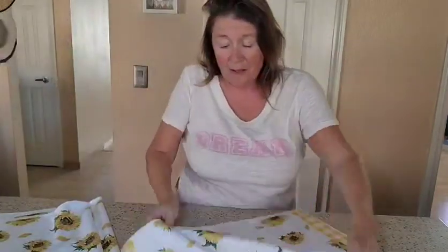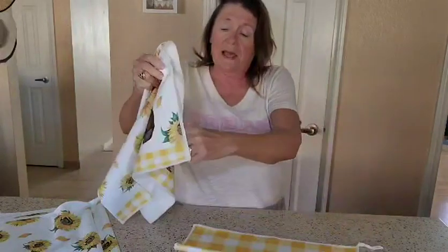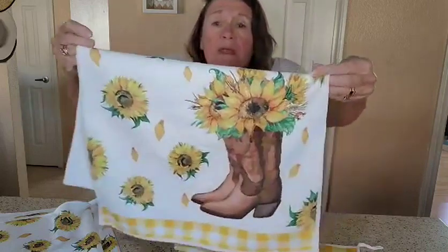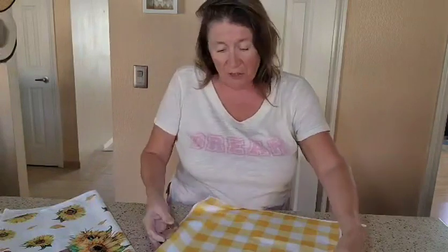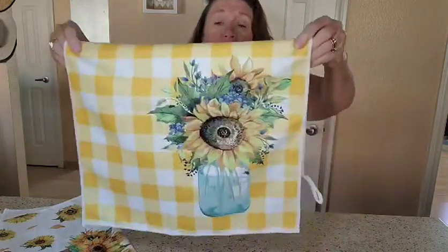With his hat on, they're nice and big — 16 by 24 inches. They have a little hanger on them, which is nice to go ahead and hang up. Here's one with the cowboy boot and the sunflowers. They just make you happy looking at them.